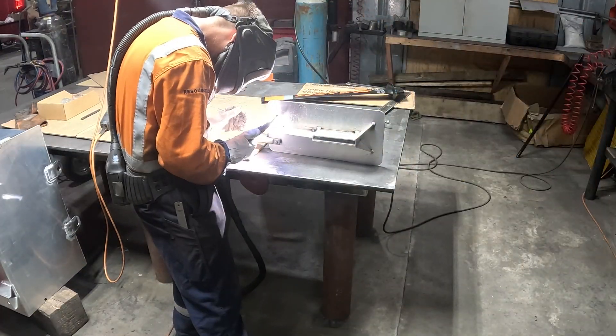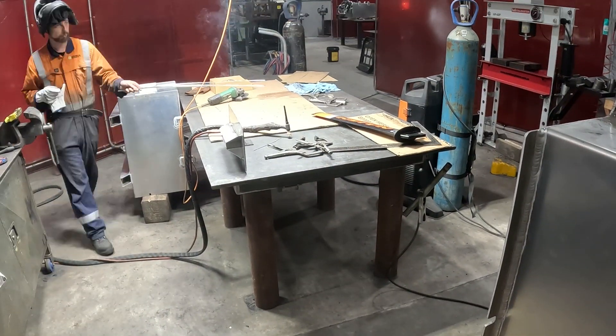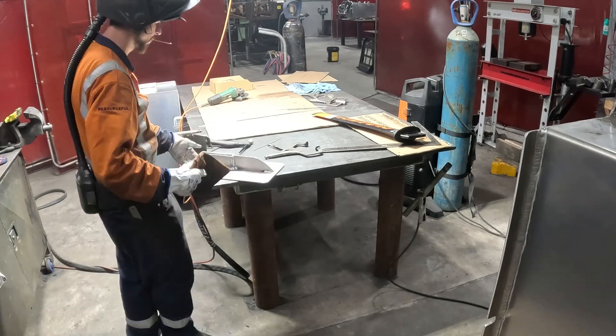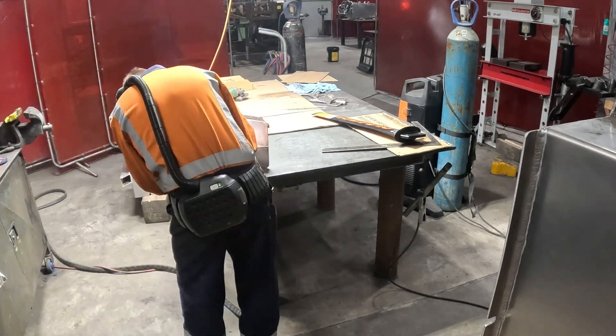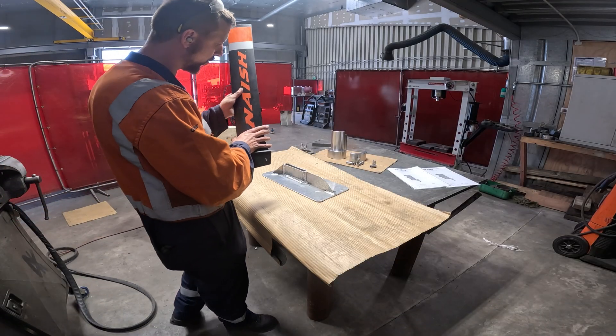I actually had a bit of trouble welding this. It's 5mm aluminium plate. I had the welder on about 210 amps and that was almost maxed out and it was only just welding it. So the welds are a bit cold but I think it'll be strong enough. Let's try the fin.